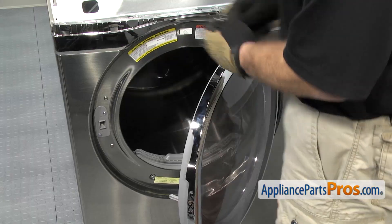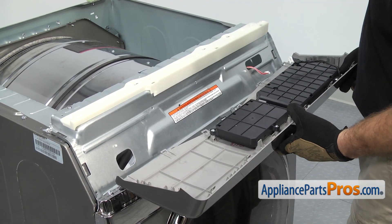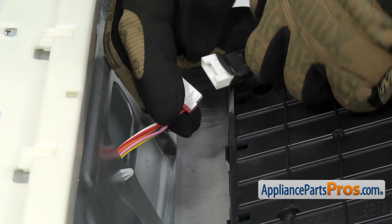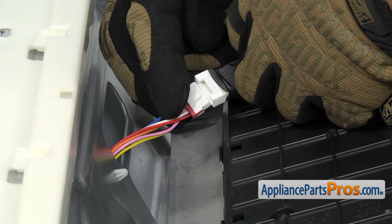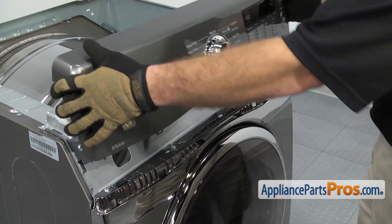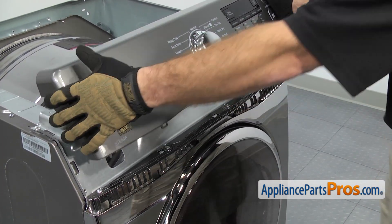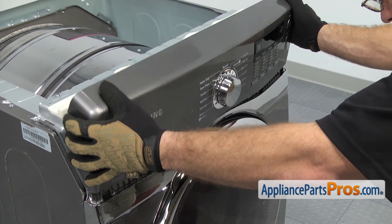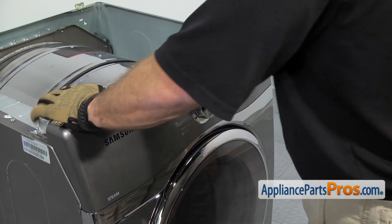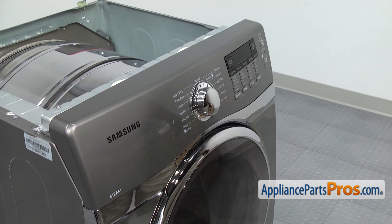Now that we have the top of the panel secure, we can open up the door and replace the two screws that hold the front panel onto the lint filter housing. Once you have those two in, we can close the dryer door and put the control panel back on. Set it on top of the front panel so we can reach over and connect the wire harnesses that connect the control to the dryer — push them together so they lock into place and make sure you get a good connection. Then lift the panel up, making sure the locking tabs go into the openings on the top of the panel. Once you have the tabs in place, rotate the control panel up and snap it onto the support bracket.